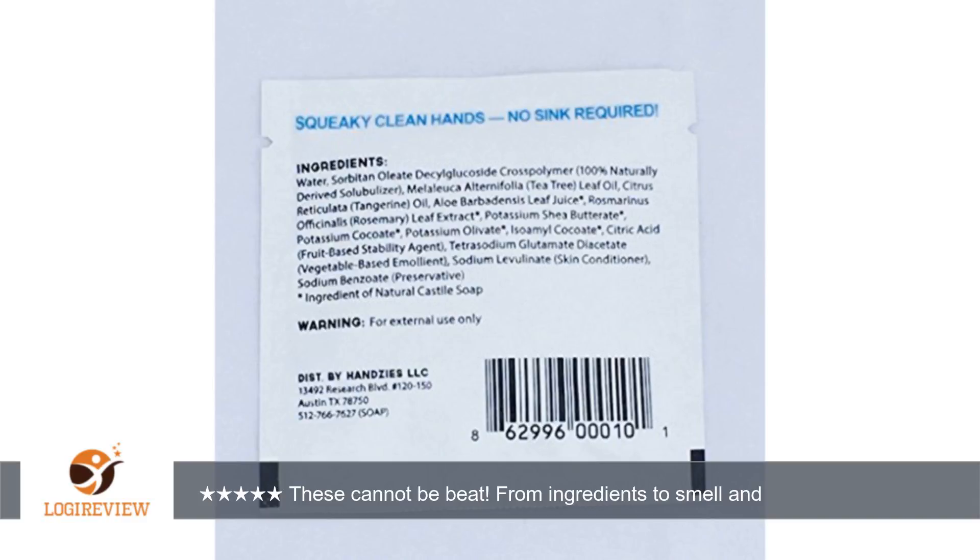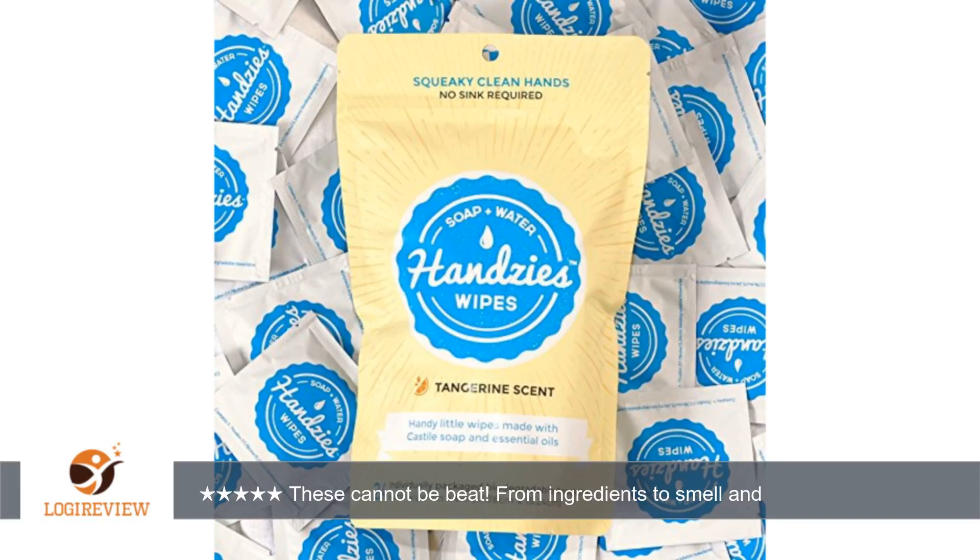The smell is fresh and clean. The wipes are soap based, but don't leave your hands feeling filmy or soapy. Just clean. I love these. I am so glad that I found Hensys.